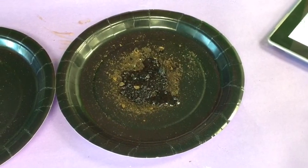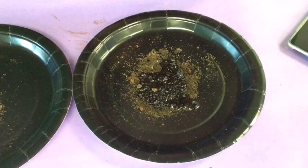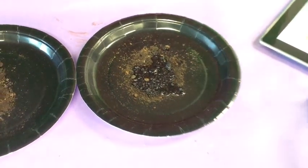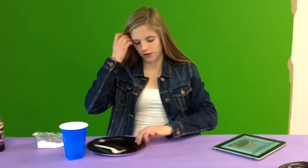Our soil is bubbling very faintly, which means it is alkaline. But we are going to proceed to the next step just to take extra precautions. I've already tested this soil, so I'm going to be moving it to the side for now.